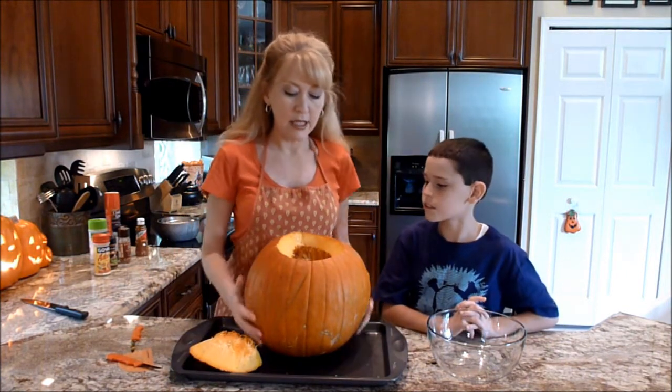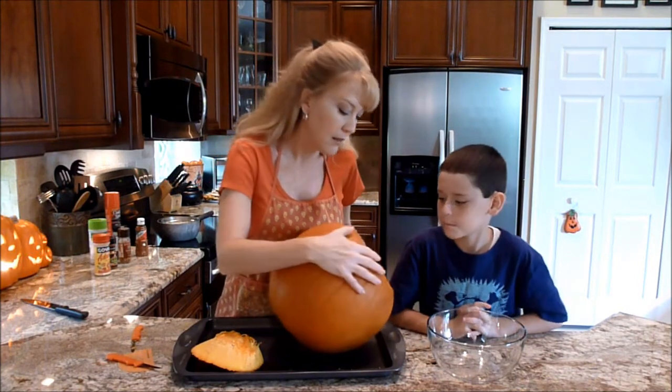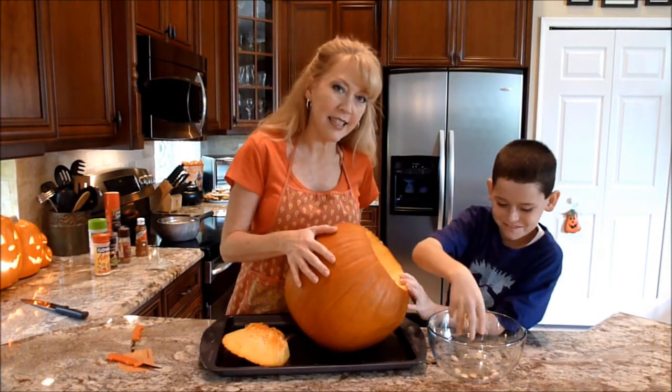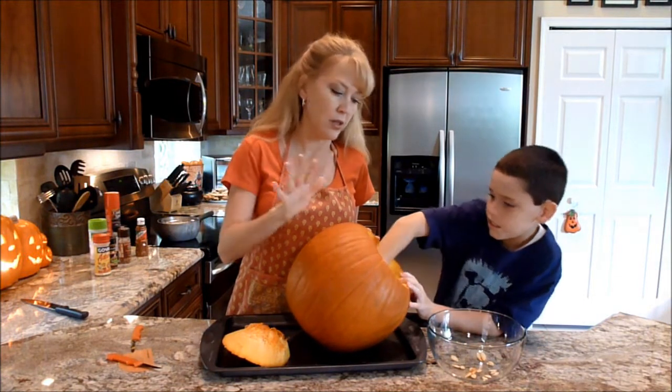We're ready to scoop out some of the yummy seeds and flesh. Go ahead Chris, just place it right in the bowl. If it kind of sticks we've got a scooper. You can go ahead and get some of those threads too, that's no problem.